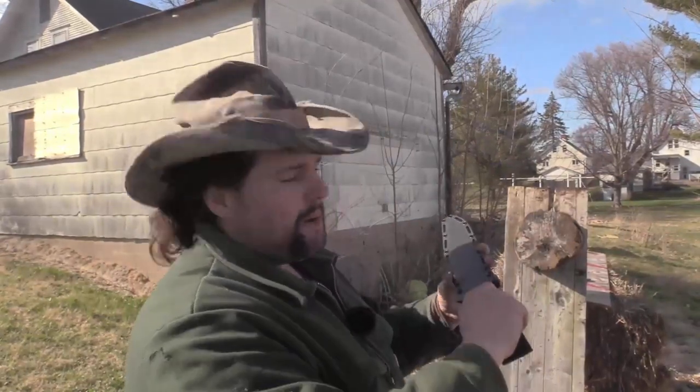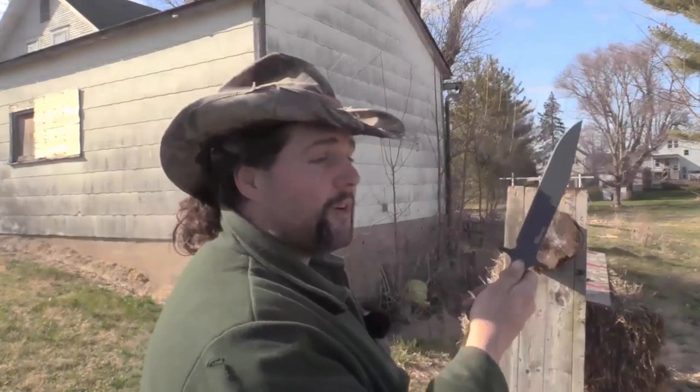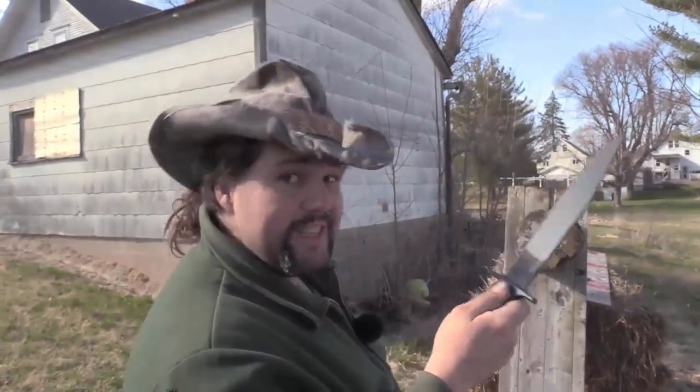I want to start this off by saying this is dumb, and I know that it's dumb. But I'm also a 12 year old at heart and I got a brand new Cold Steel Drop Forged Bowie. What's the first thing a 12 year old kid wants to do when they get a brand new big knife? They want to throw it into a tree. So I'm calling this durability testing, because if this actually works, this could be a really badass throwing knife.